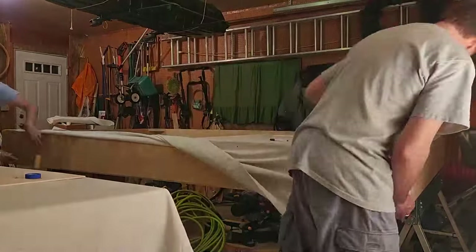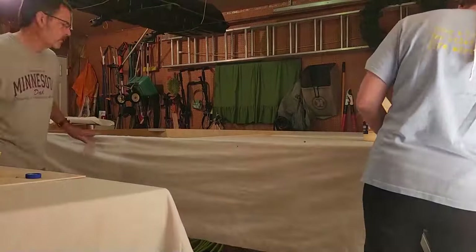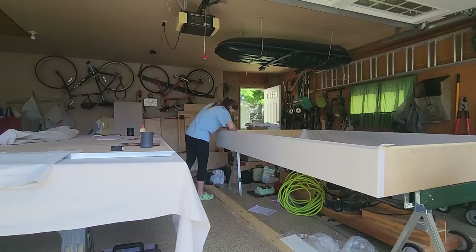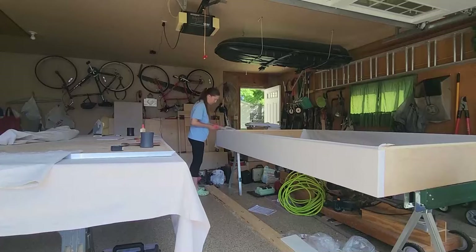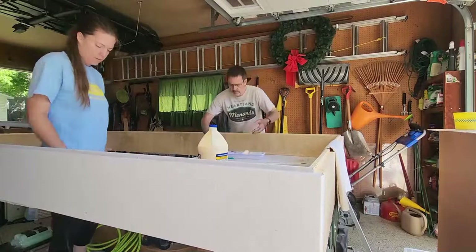Dad's just using a marker to mark where the holes for the strut attachments go so we can find those later to drill into. We ended up flipping the pieces around a lot to get top and bottom, and then once we had the canvas glued on it was time to start painting.